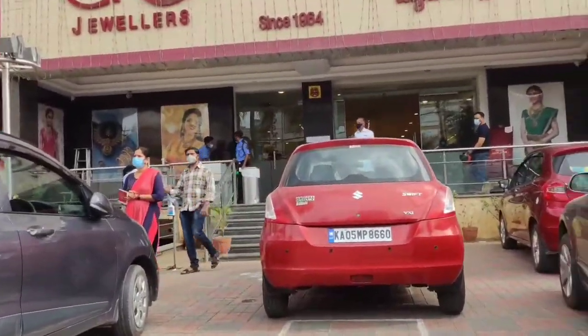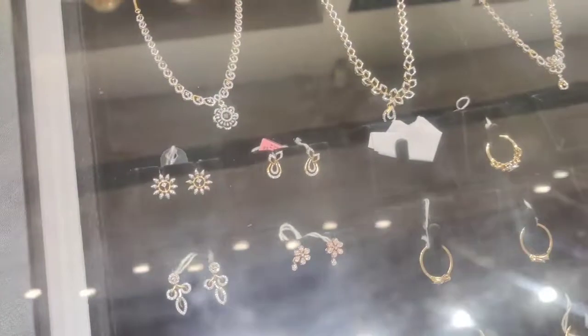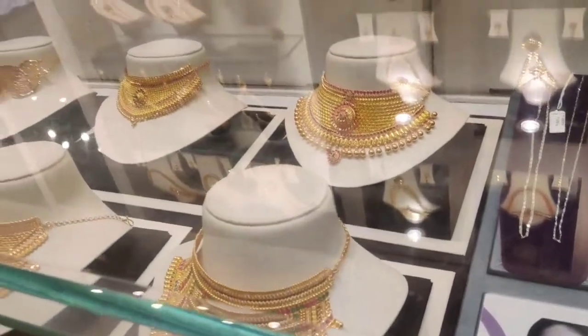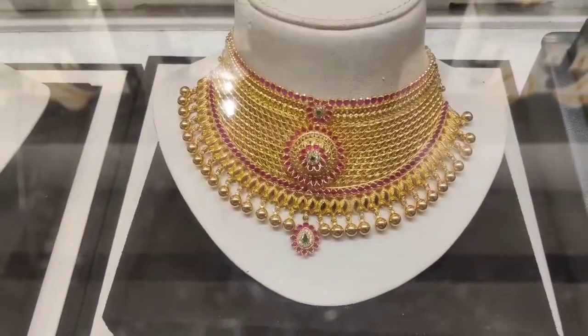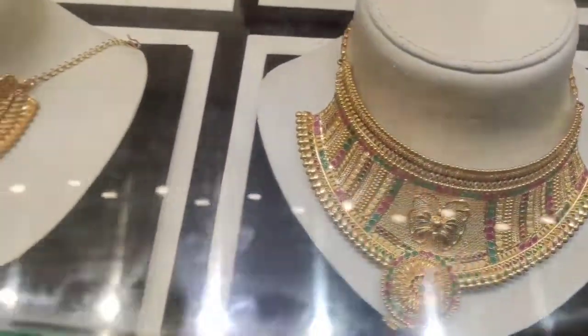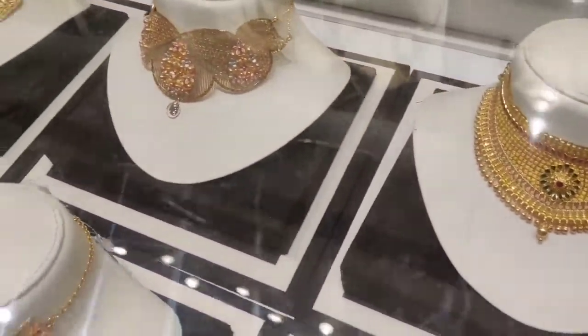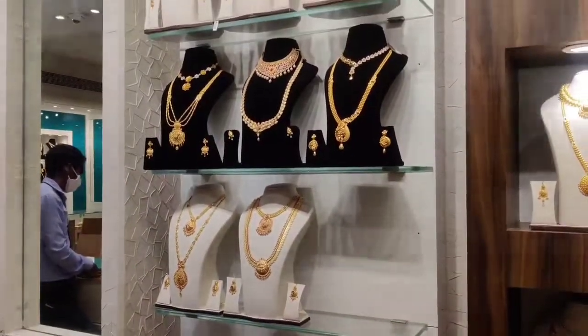Two days back, I went to GRT Jewelers at the Marthalli branch. I went to the jewelry store and saw a unique collection and the bridal collection. It was simple. I went to the chokers — 25 grams, 30 grams. I came to the shop and went to see the jokers. My haul had many other jokers.